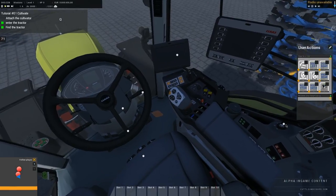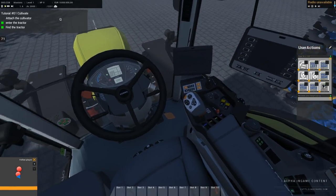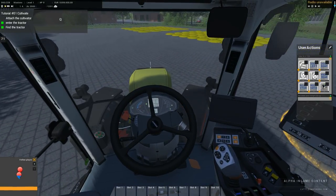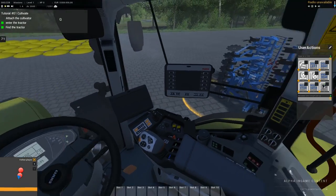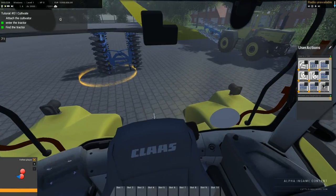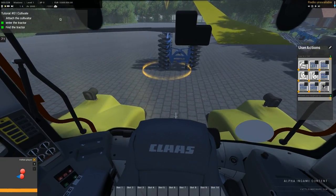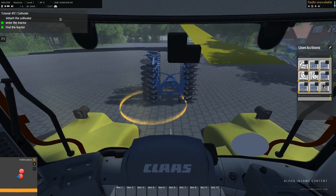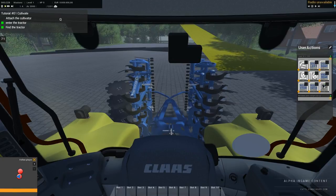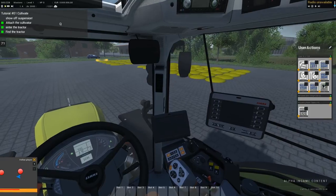Here we go. It is time for some fancy stuff. Drive over those bumps and check out the suspension.